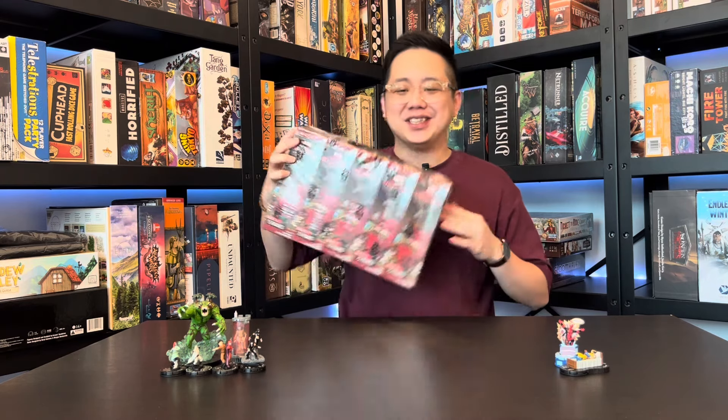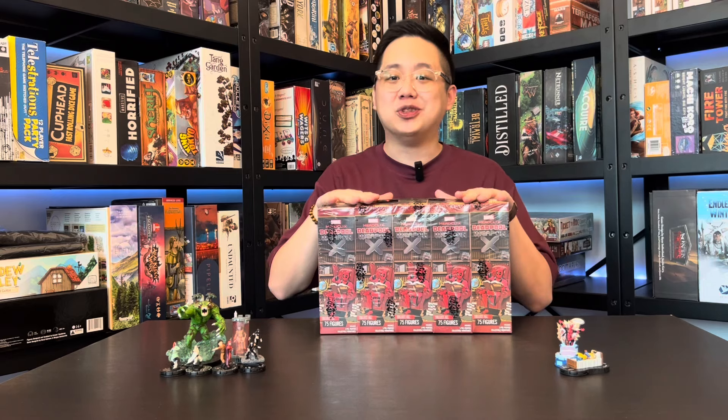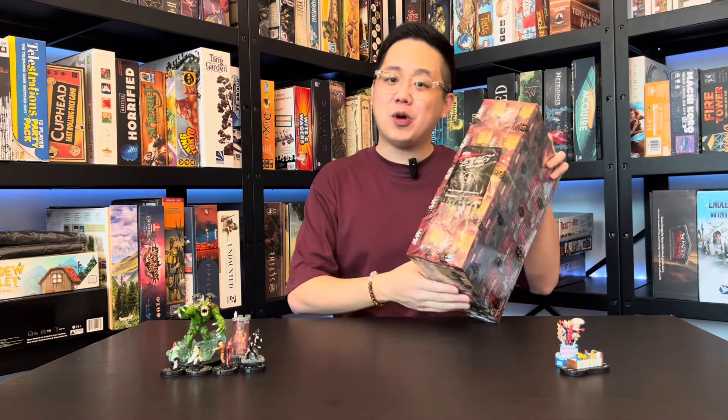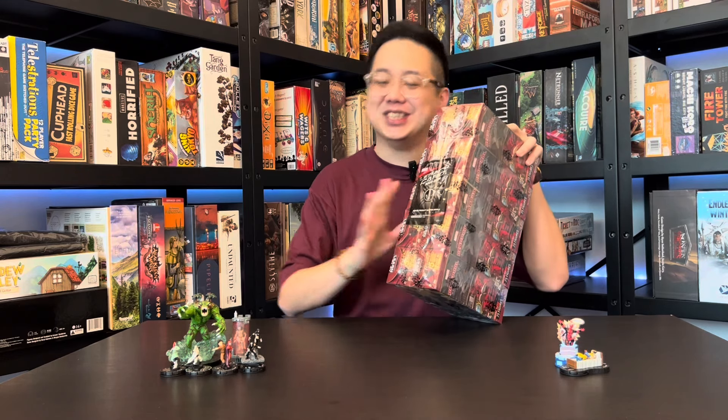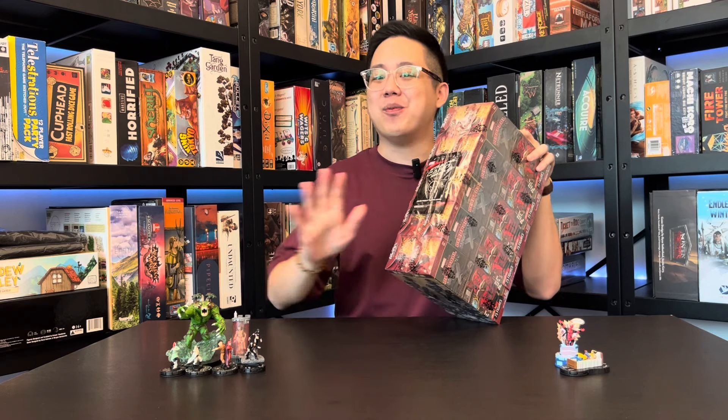Welcome back to my channel for another unboxing video. My name is Edison and I'm a Heroclix player from Singapore. Today we have a very special unboxing because we'll be opening one brick of the Marvel Heroclix Deadpool Weapon X set and we're going to take a look at all 10 boosters. As a huge X-Men fan, I can't tell you how excited I am. We'll also be opening one legacy card pack — I've already set aside the legacy figures that I own.